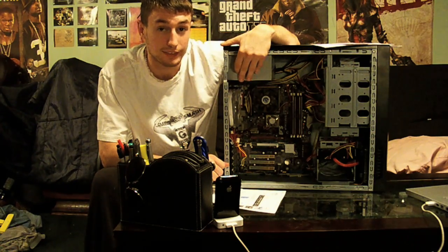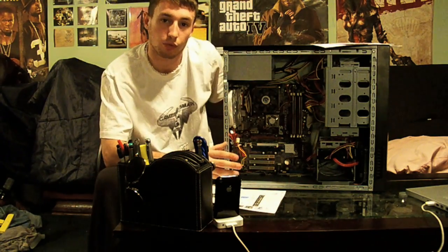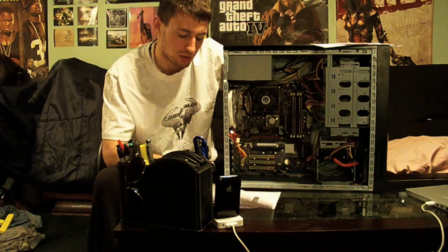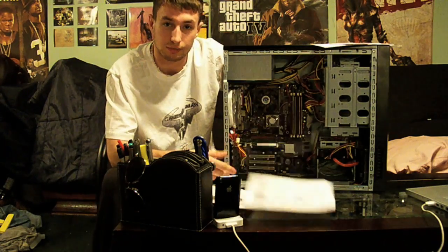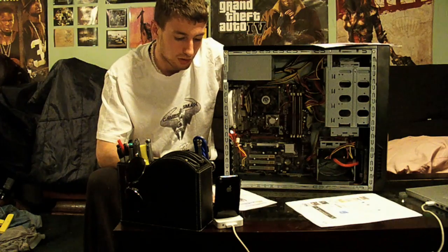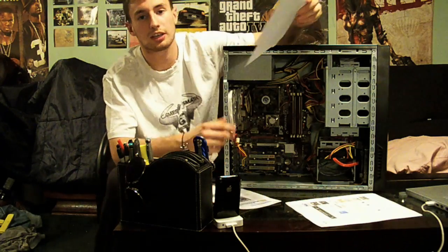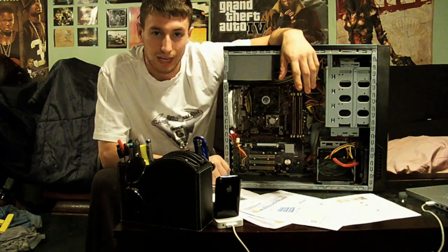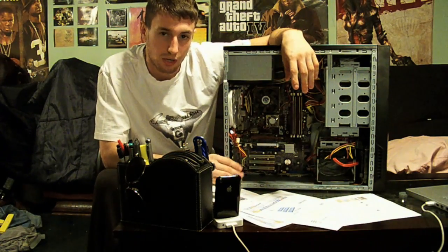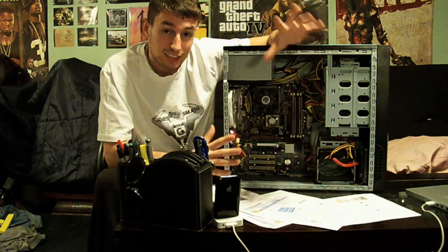Hopefully it'll last. Overall this job will cost about a thousand bucks — 350 for the CPU, 360 for the motherboard, 200 bucks for the graphics card, 130 bucks for the RAM, and about 30 bucks for the extra fan.